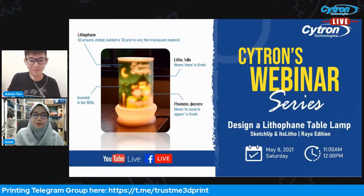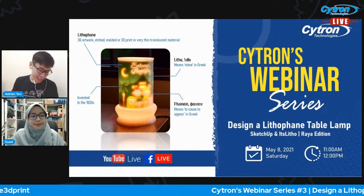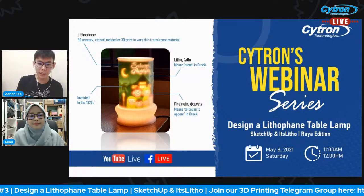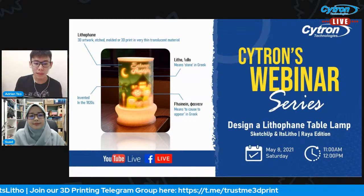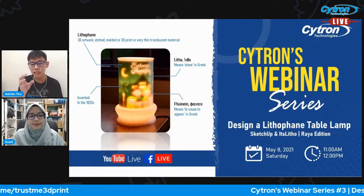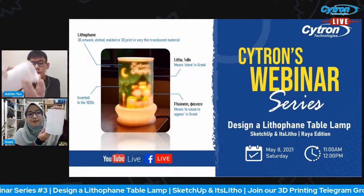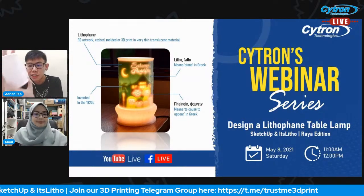Without further delay, let's get started! In this banner, lithophane is actually this 3D artwork on your left side. It can be etched, molded, or 3D printed in very thin translucent material, so that when you shine light through this material you will be able to see the artwork. Today we have one example over here — this is a lithophane, and this one is 3D printed.